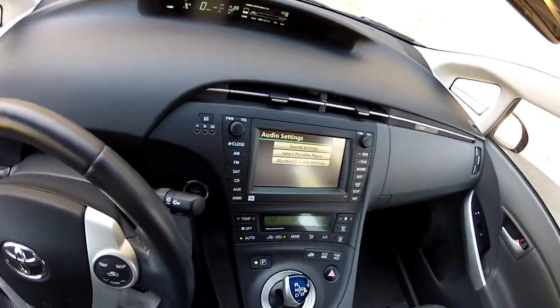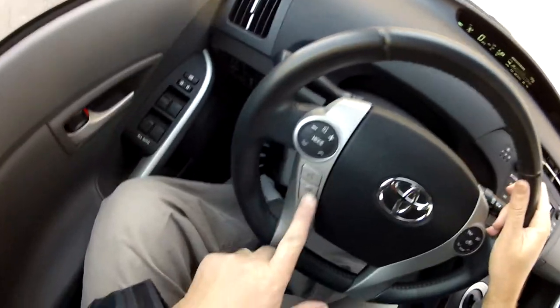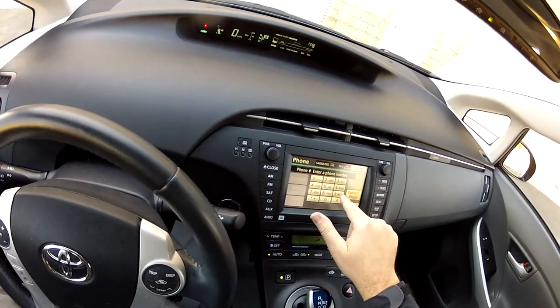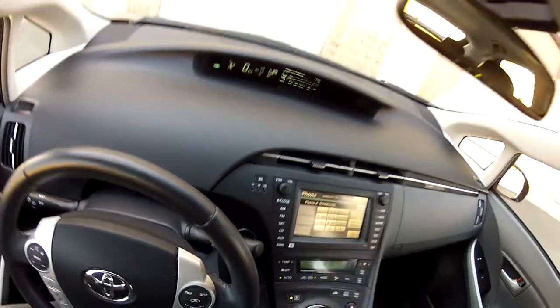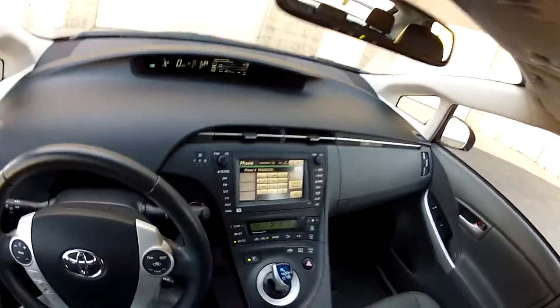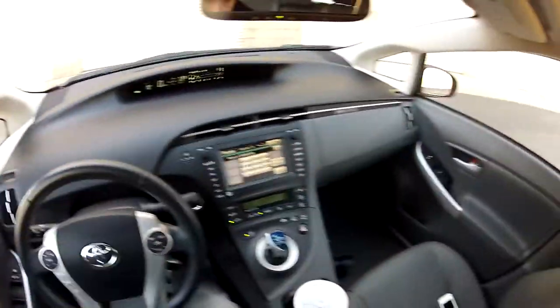On top of that, you have hands-free phone calling, with little buttons on the steering wheel to answer and hang up. There's also a dial pad — dial 951-681-2101. You should be calling that number immediately because it's really hard to find a low-mileage car like this with only 12,000 miles on it.